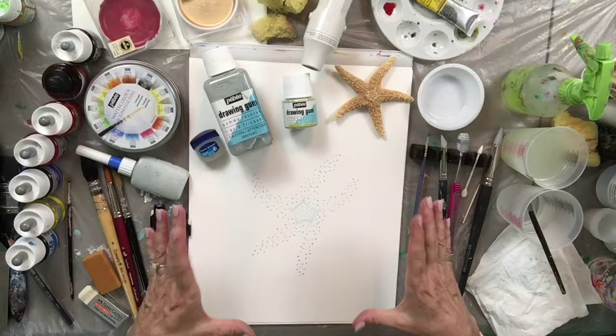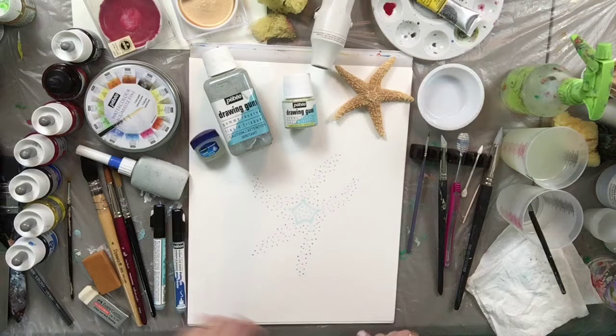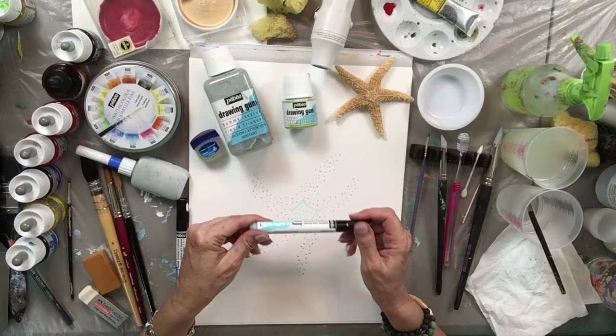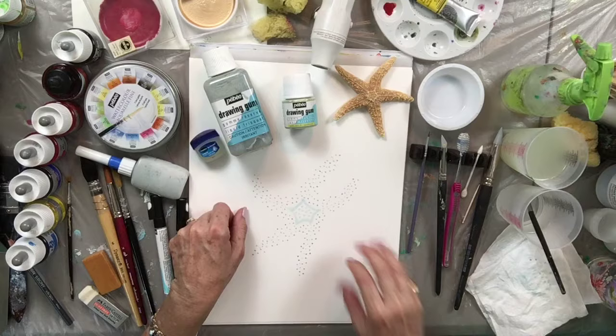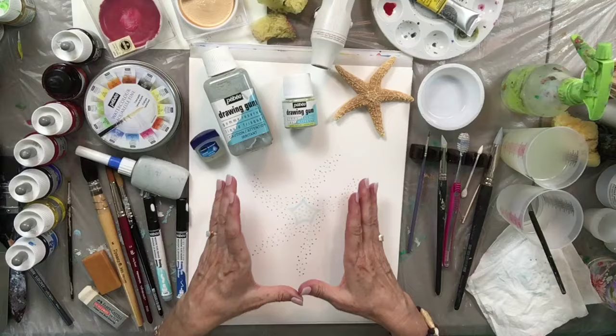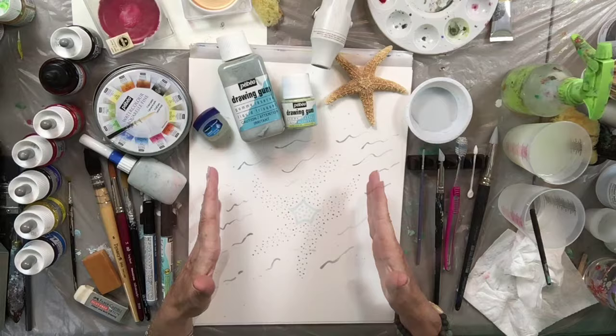Normally you would leave the drawing gum about 15 minutes to dry. If you want to speed things up, you can use a heat tool — it works brilliantly with the latex version. However, I don't recommend using the heat tool on the water-based version, because too much heat can cause it to absorb into the paper, making it difficult to get off. Let me show you some alternative ways to apply the drawing gum using the liquid form from the bottle.